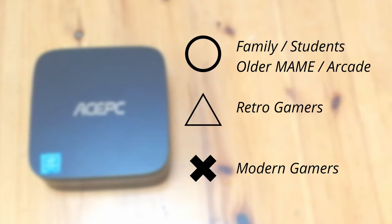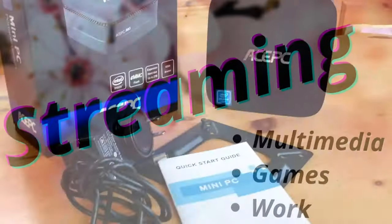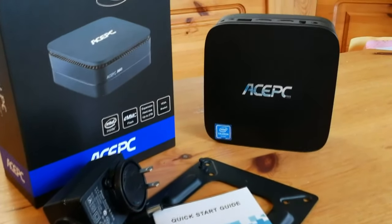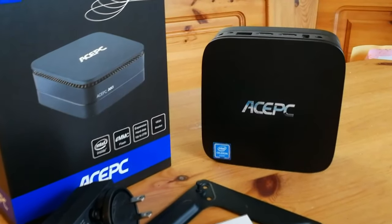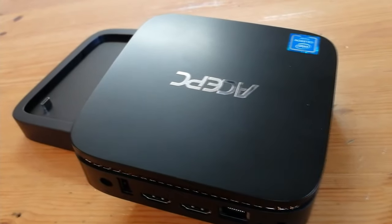However, this box gets the EmuChicken Award for streaming — stream your multimedia, your games, your work, your whatever. It might not be the most powerful box on the market, but as more people are being asked to work from home, this box can fit that niche.